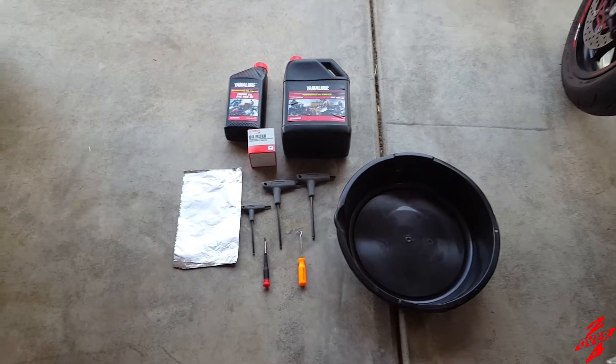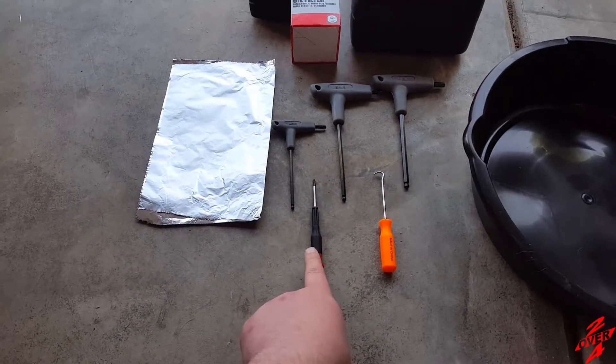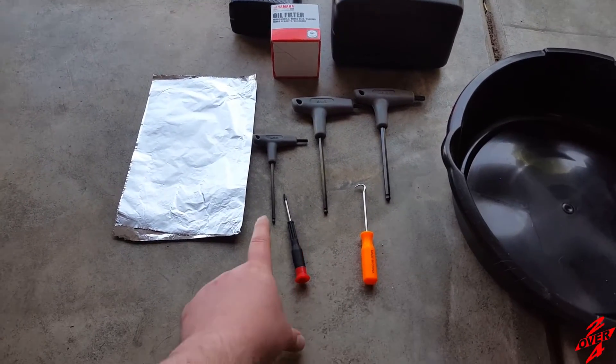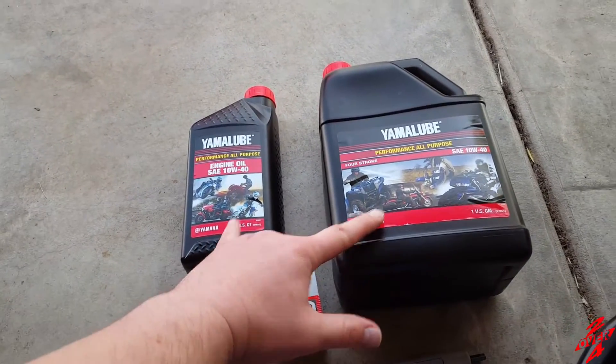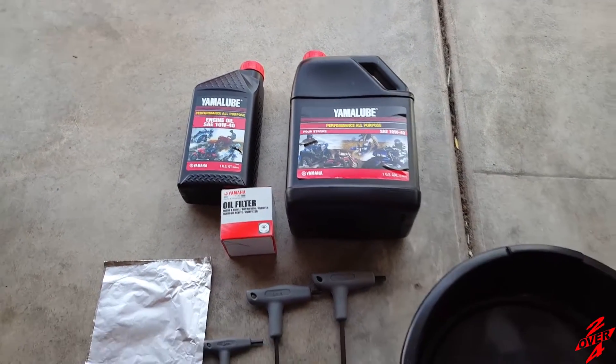So what we're using for the oil change: obviously an oil pan, a small screwdriver for pushing out the pushpins, a little hook to pull them out. I've got a 4, a 5, and a 6mm. Some foil, obviously a Yama filter, and 5 quarts of Yama lube 10W40. Stay tuned.